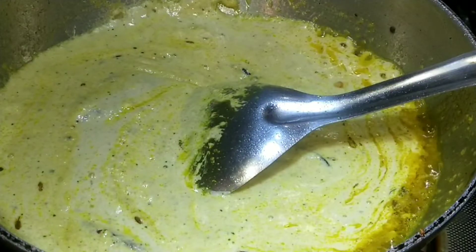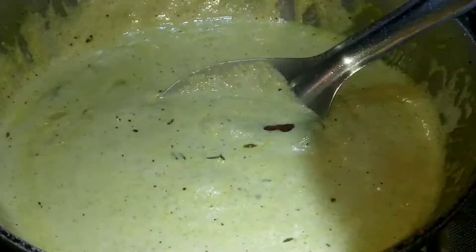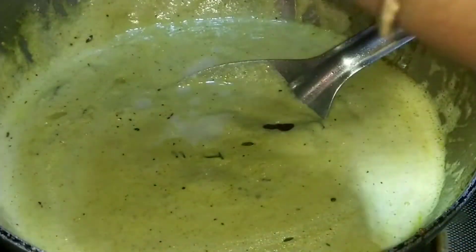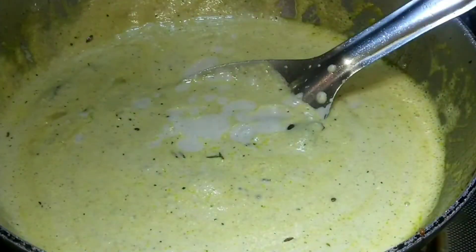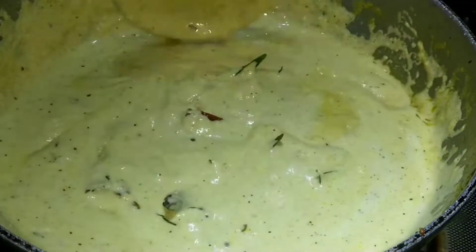The oil is not going to be able to taste. You can add water on the oil. Add water on the oil. If you are ready to eat it, you can use it in a different way.